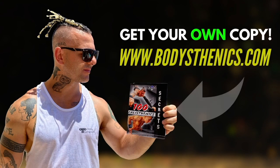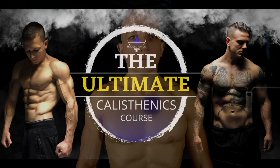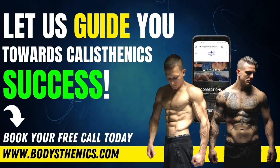We upload a new tutorial every Wednesday and Saturday at 3 p.m. European Easter Summer Time. For those athletes who want a more in-depth approach to their calisthenics progress, be sure to get your own copy of the 100 Calisthenics Secrets book. And for an even more in-depth analysis on how you can progress as an all-round calisthenics athlete, be sure to get access to our exclusive Ultimate Calisthenics course. For those athletes who want to join the Bodysthenics Global family, be sure to apply for online coaching today in order to fast track your progress and achieve elite calisthenics status.